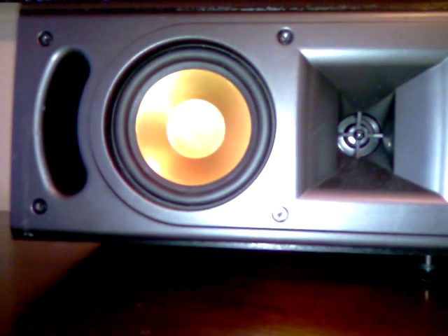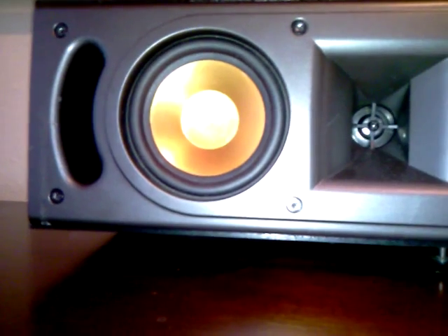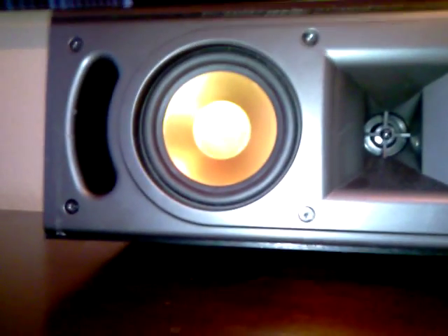Today I opened up my Klipsch RC52 Center Channel Speaker. I just figured maybe you'd be interested in seeing the inside of the Klipsch speakers. I don't see any videos of it on YouTube. So basically, I took out one of the little drivers and there's a whole crossover network.